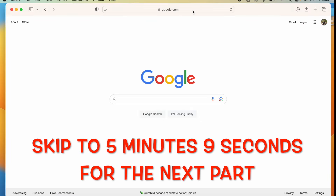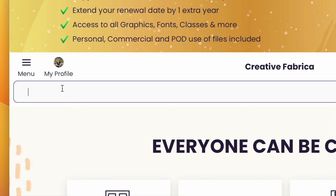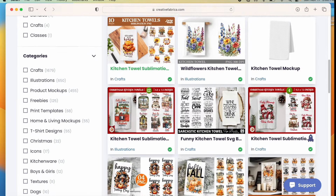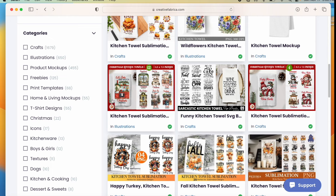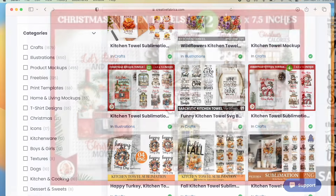I'm going to open Creative Fabrica. It's a website where you can buy designs or buy a year-long subscription to download as many as you want at no additional cost. If you're interested, I have a link for a trial membership or a full membership. I'm going to click in the search bar and type in 'kitchen towel' — it came up with over 3,000 results. When I first started using it I thought I'd only use the trial, but I loved it and have continued for a few years. I love it because I no longer have stress trying to figure out where to find my designs. Here's one I want to use: 'Let's bake and watch Christmas movies.' I just love that sentiment.